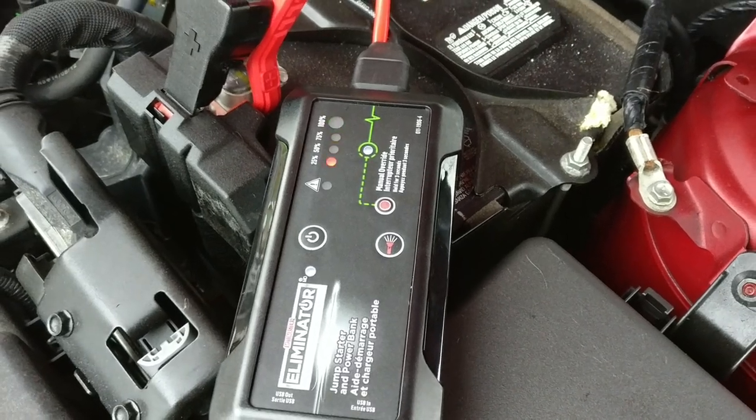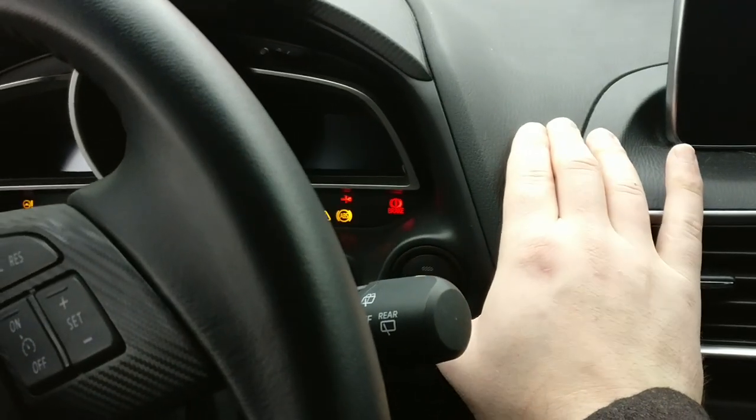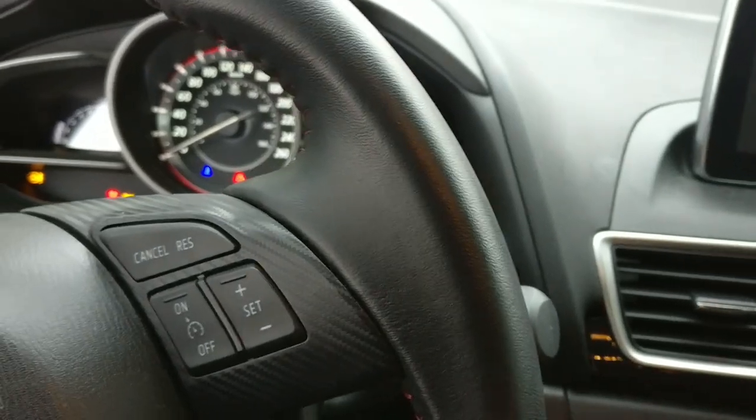Turn it on — green light says ready to boost — and there we go.